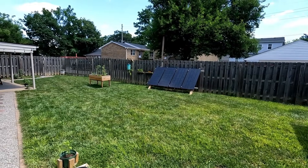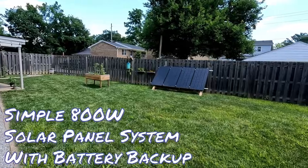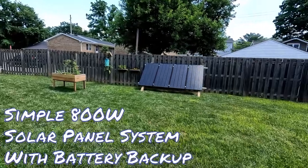Welcome to My Backyard. Today I'm going to take you on a tour of my simple 800 watt solar panel system with battery backup.